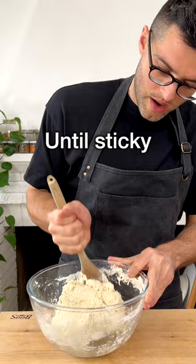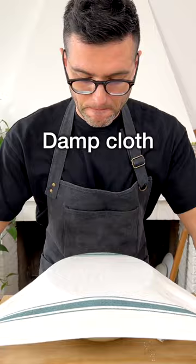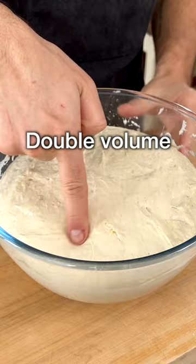Then add extra virgin olive oil and keep mixing until you have a wet and sticky dough. It should take you about a minute. Then roughly shape the dough into a ball, cover it with a damp cloth, and proof in a slightly warm oven for one and a half to two hours, or until the dough doubles in volume.